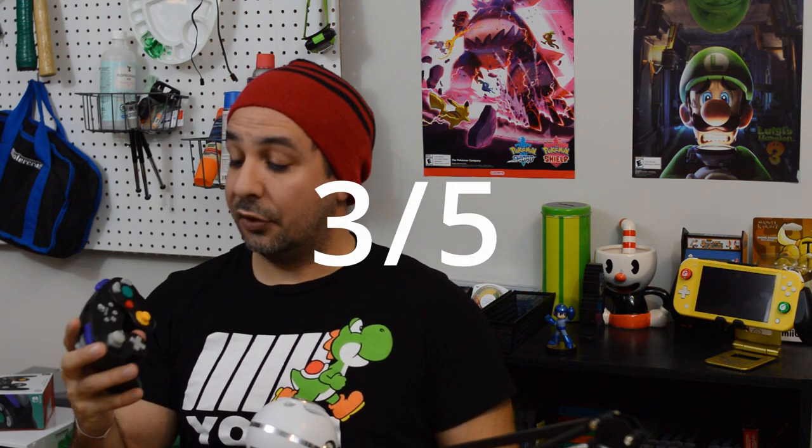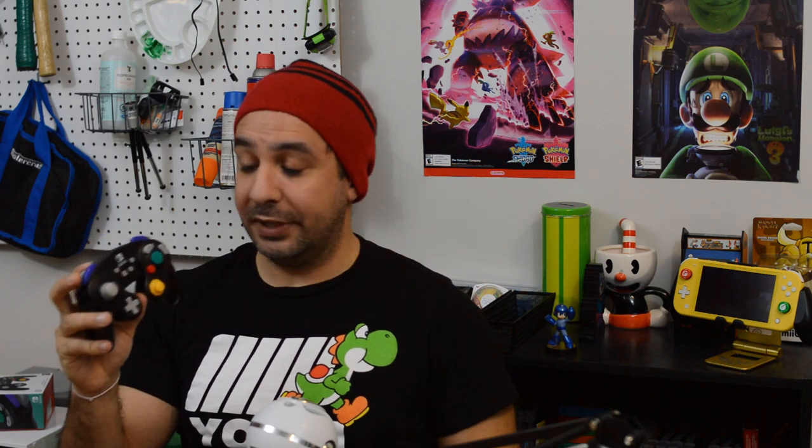So now we get to the scoring of the controller, starting with build quality and general feel. I'm giving this controller a 3 out of 5. Although I don't have any worries about the build quality — it feels solid, well built, and the buttons feel good — the problem, as with every other Power A controller, is it just feels too light. The reason it can't hit 4 or 5 out of 5 is that because it's so light, it feels cheaper than it actually is.